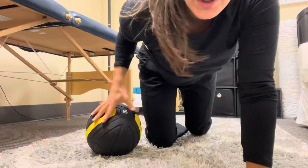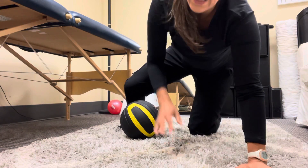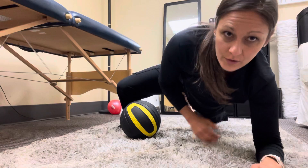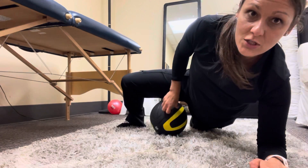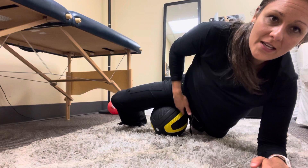I'm going to show you an adductor release using a medicine ball. Take that medicine ball — if working on the right side, bring that leg out to the side. The other leg is going to go straight. Start that medicine ball at the proximal part of where the adductor attaches to the pelvis.